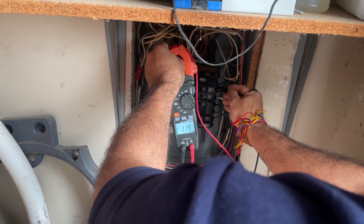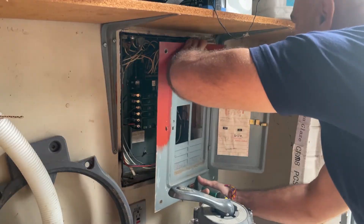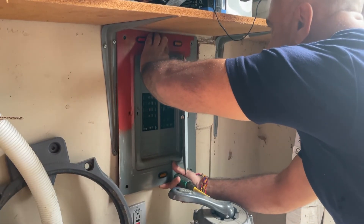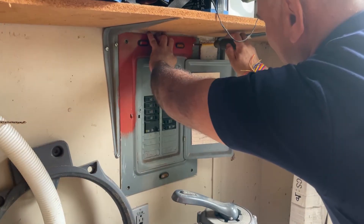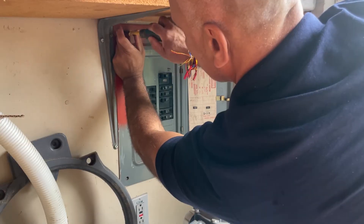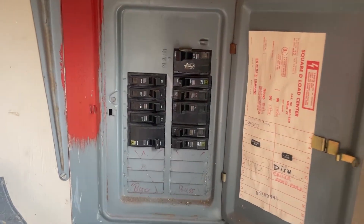Next, test the breaker with a multimeter to make sure it's working properly. A 120-volt circuit should read about 120 on your meter. Make sure the number on your new breaker matches what's on the old one. Usually it's a 15 or 20 on a single breaker and a 30 to 40 on a double. That number is the amperage of the circuit.